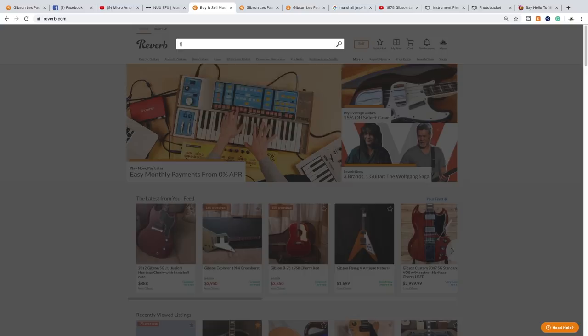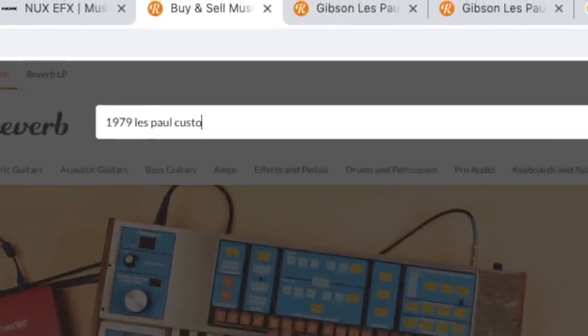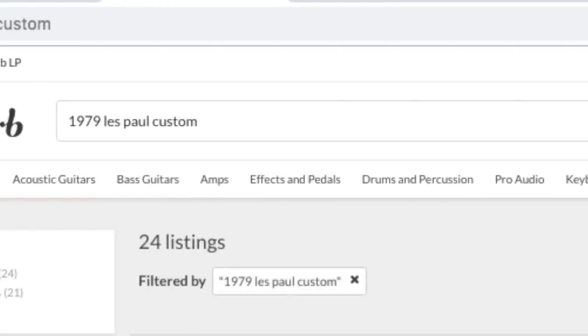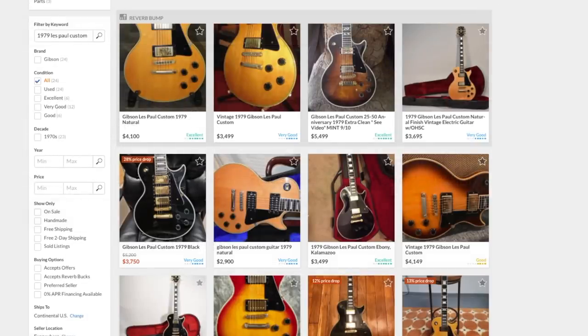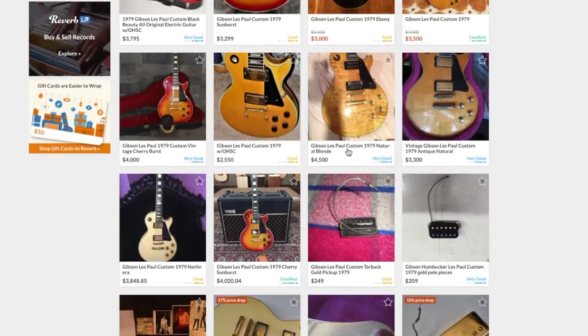It's kind of a late upload, so let's do a little bit of bonus content here. Just how common is it to find a '70s Les Paul Custom that has been refinished? I just happened to make this search for a '79 Les Paul Custom while making this video, and I found two refinished ones that aren't being disclosed as refinished.